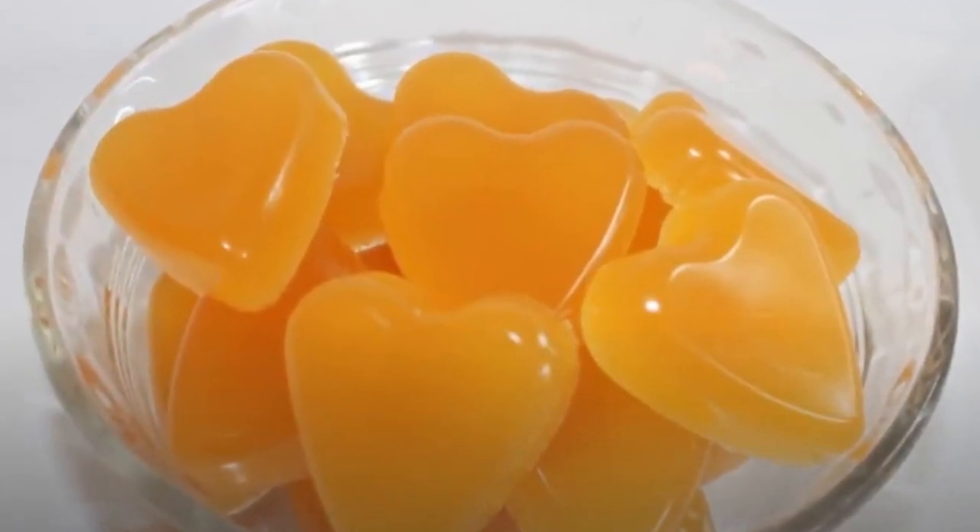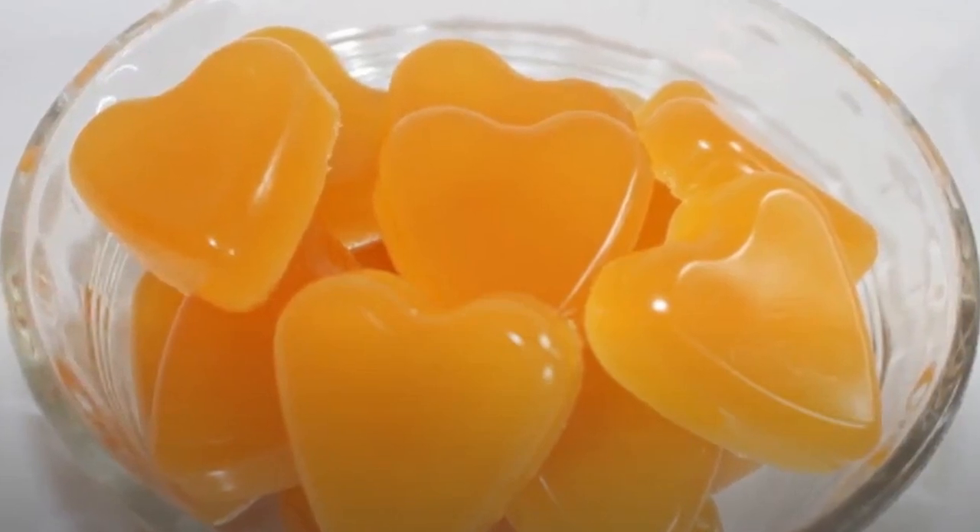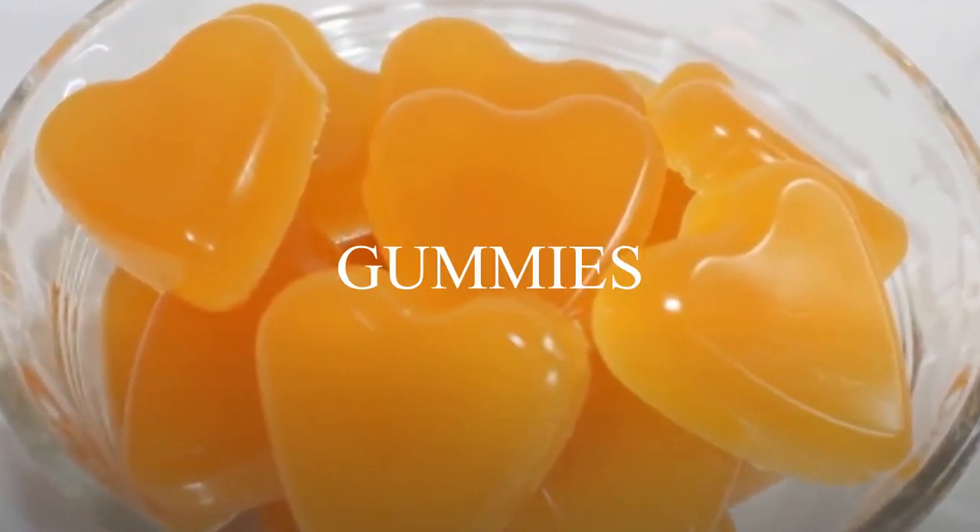Hi everyone! Welcome to Natural Treatments. In this video, we are going to teach you how to make apple cider vinegar gummies.